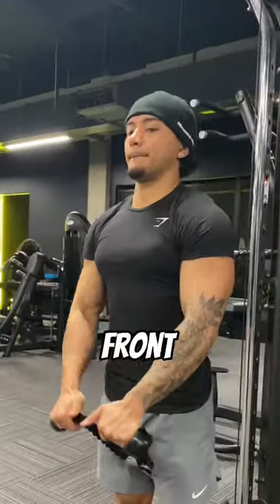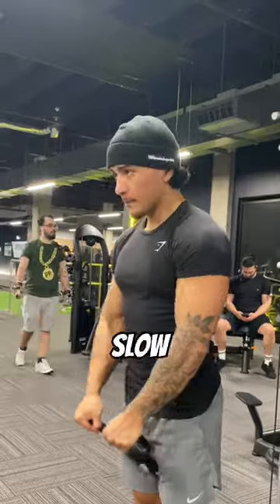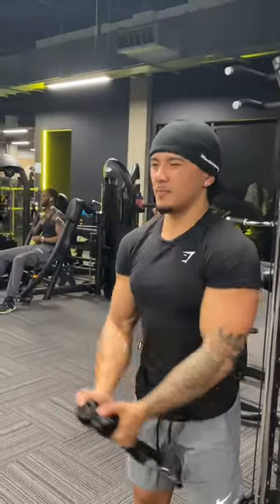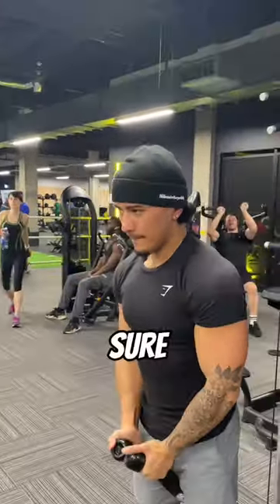Then we move to do some front cable raises. We do this to hit that front delt, making sure it's slow and controlled. In his video he did use a straight bar, however I found it more comfortable to use these cable ropes. Making sure you pick a good weight.